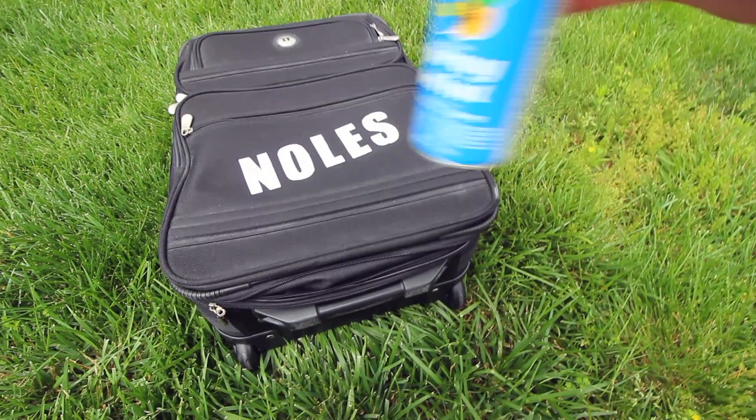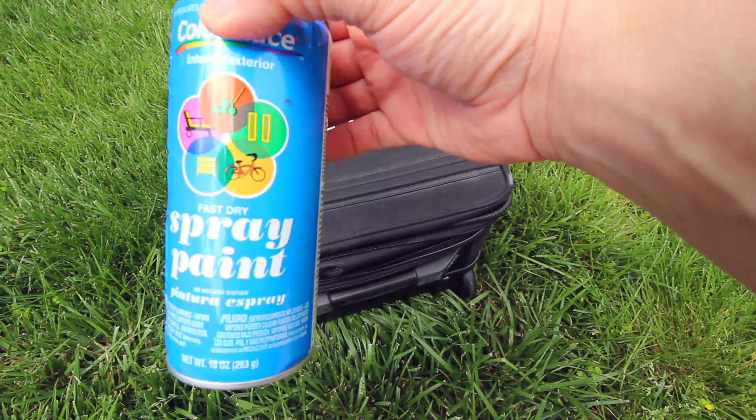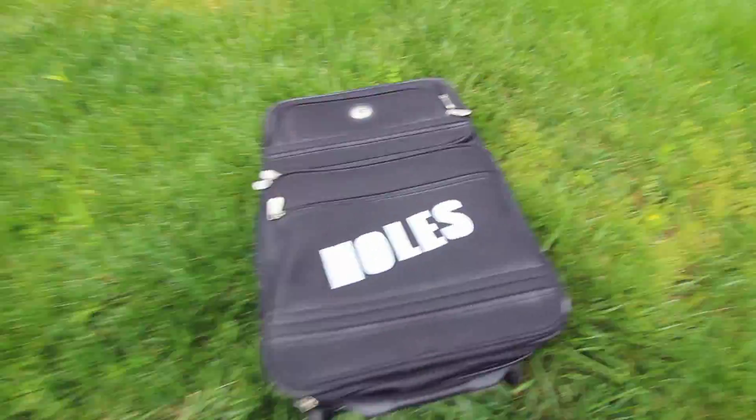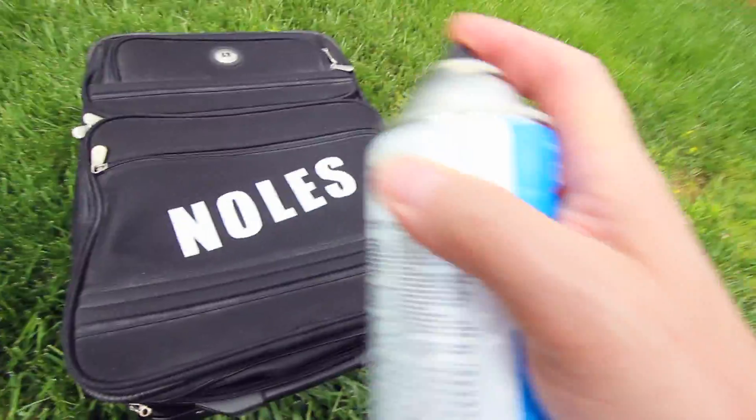Alright, we're ready to spray. I'm going to use some white — just some indoor/outdoor, interior/exterior spray paint. We'll start applying light coats. Obviously you want to do this either outside or in a well-ventilated area.